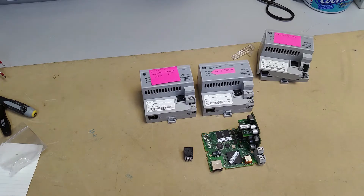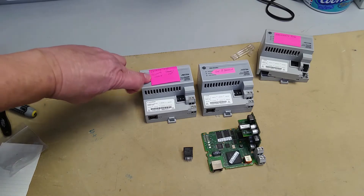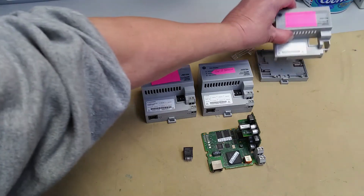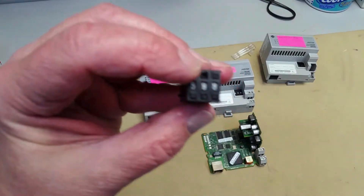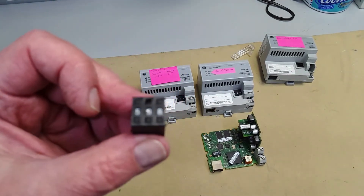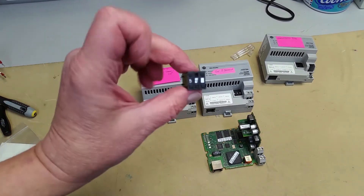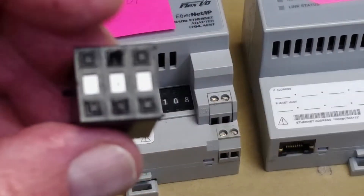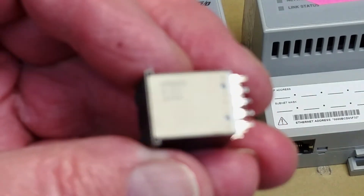Here are the three damaged modules that I've got. This one, the center switch only counts in the up direction. Switch number three is broken on another, and this one had the center switch on the top — the down count — which is hard to see. Anyhow, these are the three Omron A7D series switches.